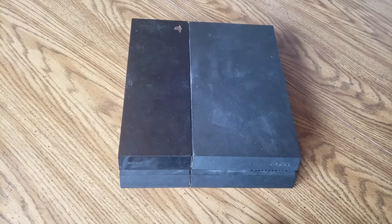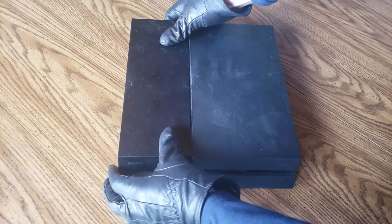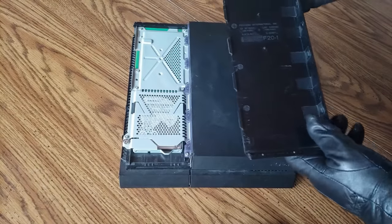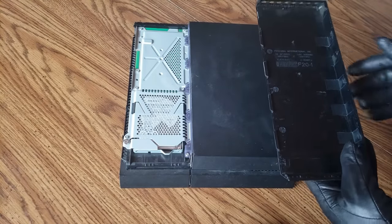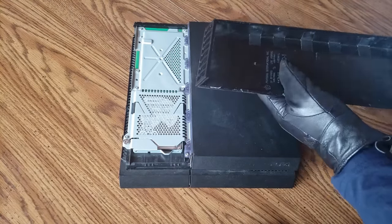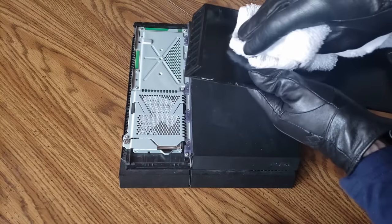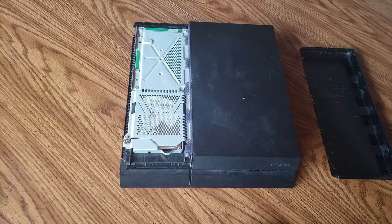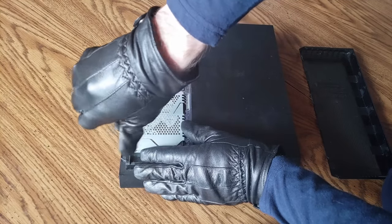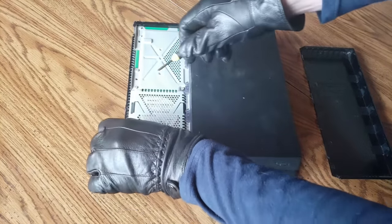The first thing we're going to do is clean out the hard drive bay. To do this press down on the cover gently and pull away from the PlayStation 4 and then lift up. If you haven't cleaned your PlayStation 4 in a while you'll notice this will be extremely dusty. You can go ahead and wipe this off with a rag or use compressed air on it. Now grab your Phillips screwdriver — there will be one screw keeping your hard drive in, and then after that you can go ahead and take it out.